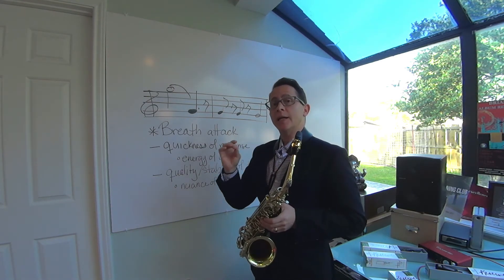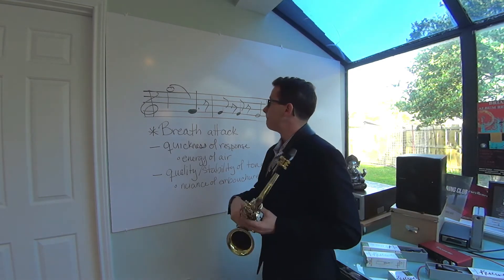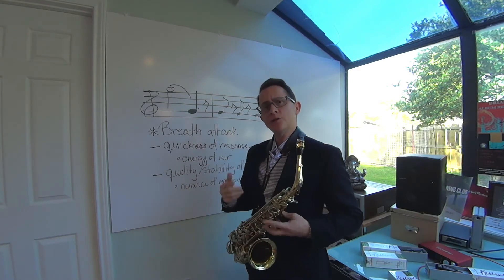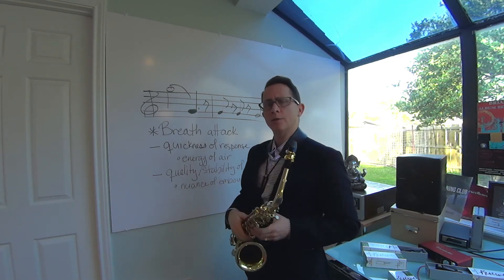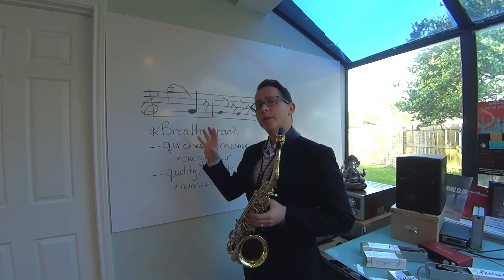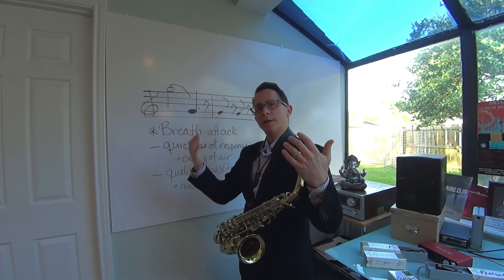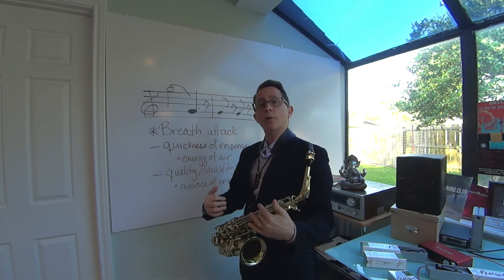So either an 'ah' or a breath attack to start the note. We're going to slur from this top G and go down by half steps. Start on G because G should just feel good — G is a nice note on the saxophone. You should be able to start a low G and feel very comfortable. What we want to do is take the feeling of this G — it feels nice, sounds nice, responds really quickly — and slowly bring that down by half steps, trying to match that feeling lower and lower on the horn.